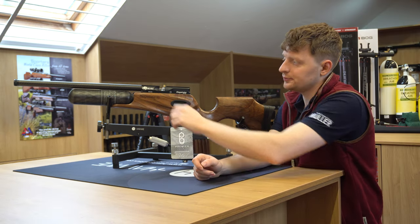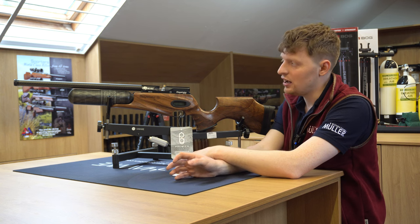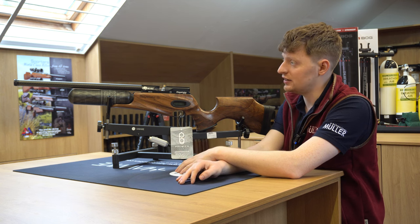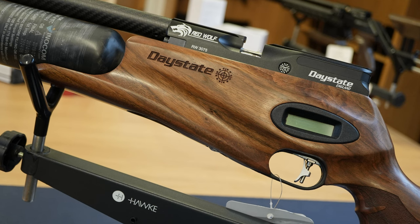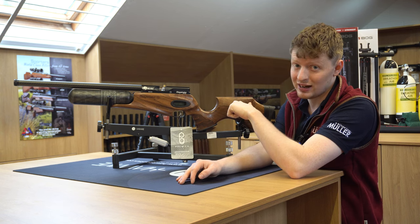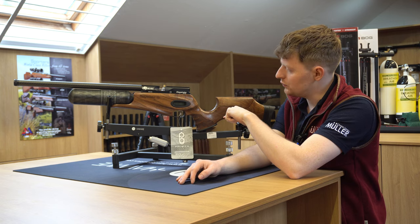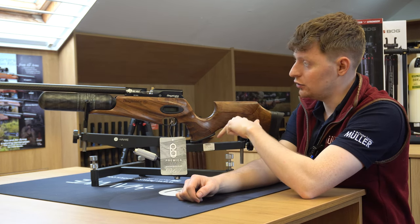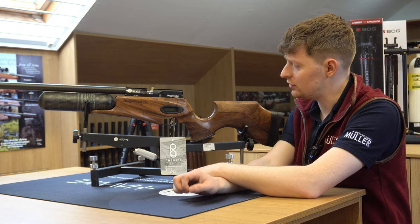Carbon fibre barrel shroud — the barrel isn't carbon fibre, the shroud is. Really pretty, really sets the rifle off. They did these in three other models: there's a Red Wolf red laminate, there's a blue laminate called a Blue Wolf which I think was a personal favourite of mine, and then there's the walnut one, which is also one of my favourites, particularly with this nice stock.